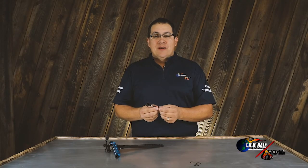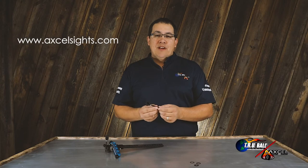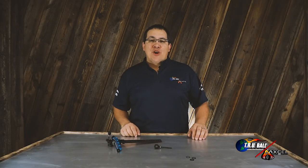For more information, please visit www.excelsights.com. And now we're going to go to Chef Vandenberg for his opinion of the new Curve RXF scope.